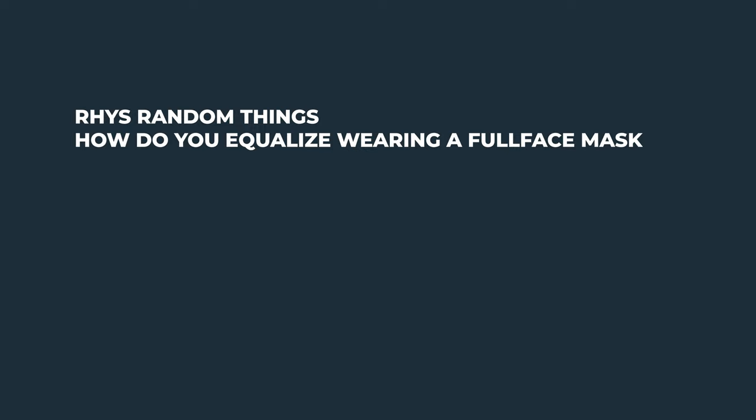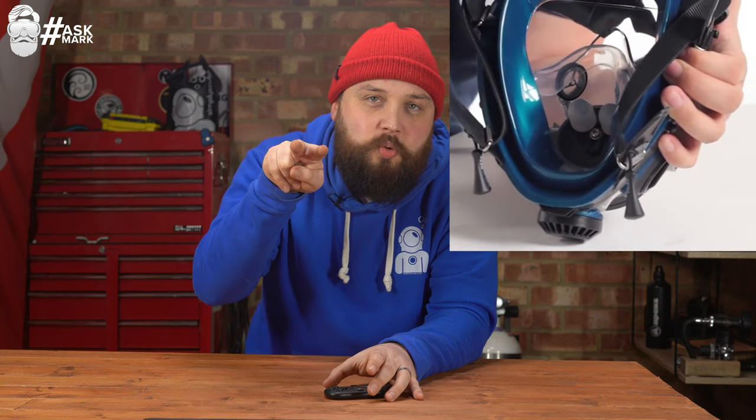Reese asks how you equalize wearing a full face mask. When you first see full face masks it seems great — you can breathe through your nose and mouth, it defogs itself — but when it comes to equalizing, you can't get to your nose. The main way to handle it is on the inside of the mask: there are two small silicone plugs that sit in front of your nose.